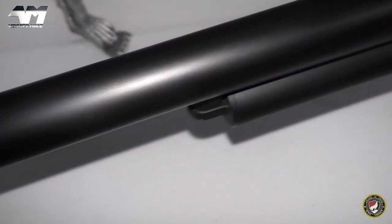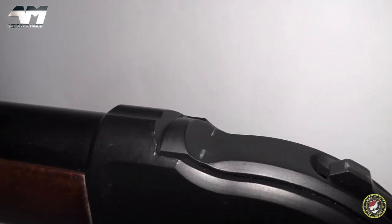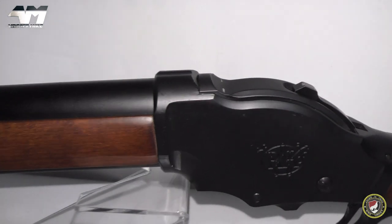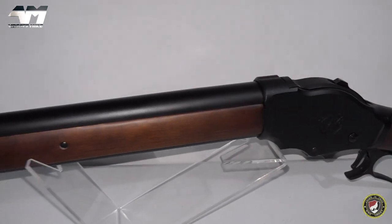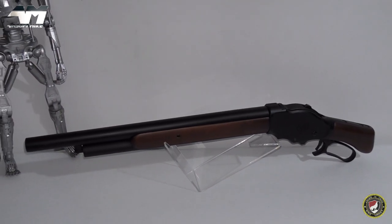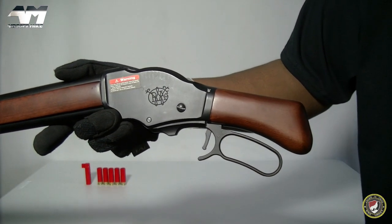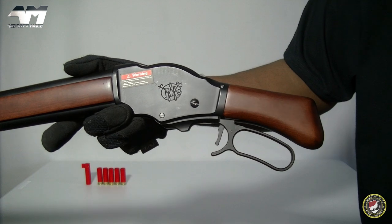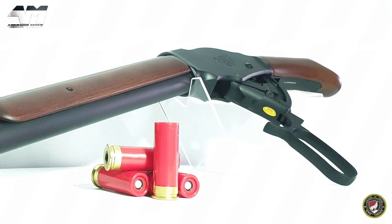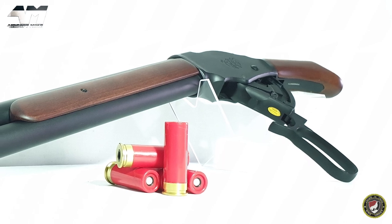Another reason I can't give it 10 out of 10 for functionality is that age-old argument about anything that's shell-ejecting — as much as I absolutely adore shell-ejecting airsoft weapons, during gameplay they're not very practical because you're going to lose those shells. Also, that trigger guard is only a partial trigger guard, so you could accidentally tap that trigger and fire some BBs. So as always, make sure it's facing in a safe direction when loading, and make sure you and anyone around you is wearing eye pro.